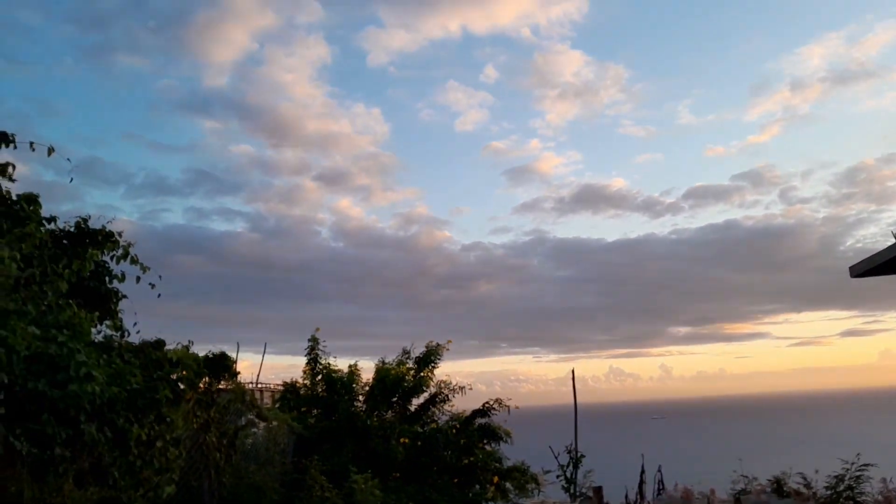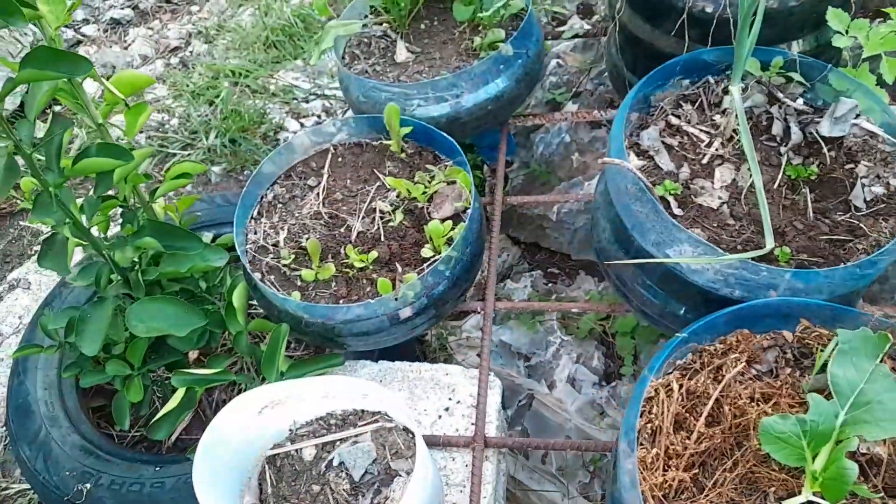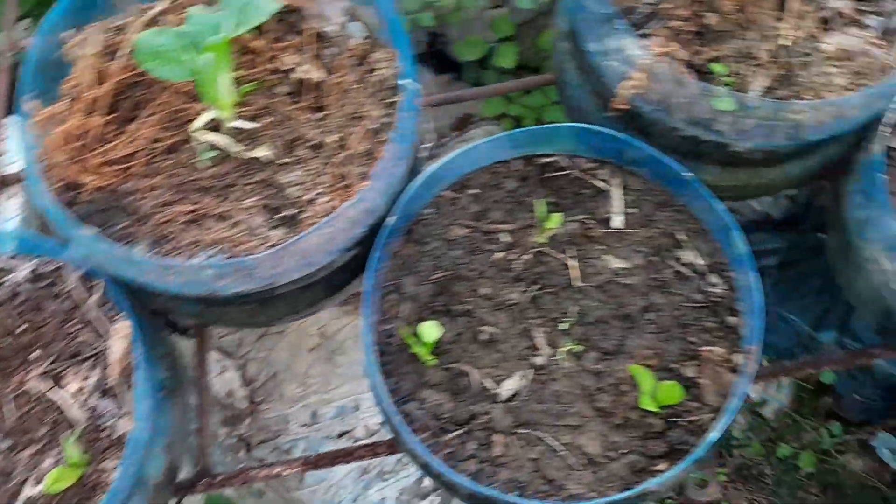It's getting dark. Can you see that? So I'm going to leave those for now — those over there — and watch to see if these catch tomorrow.